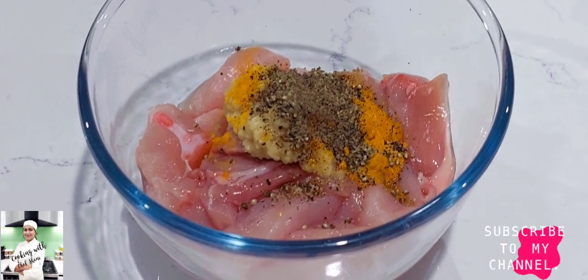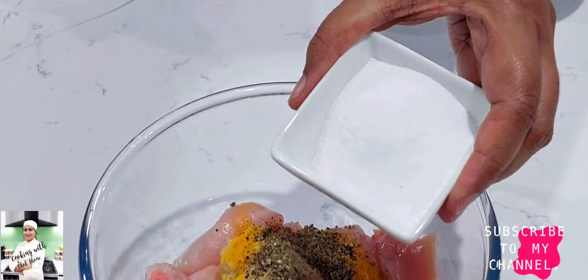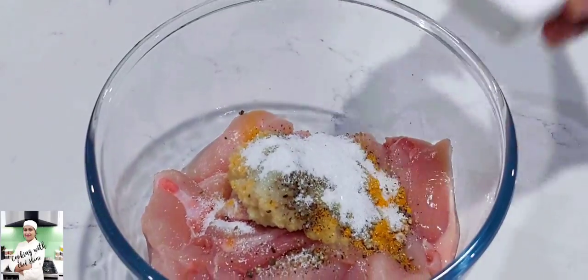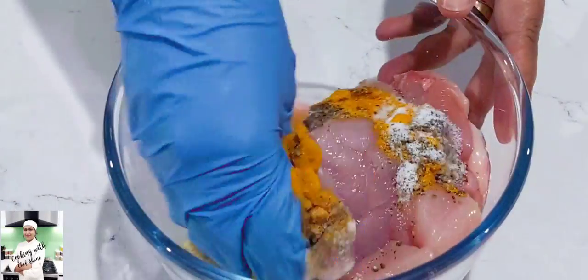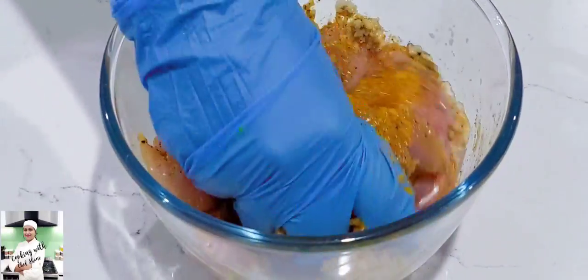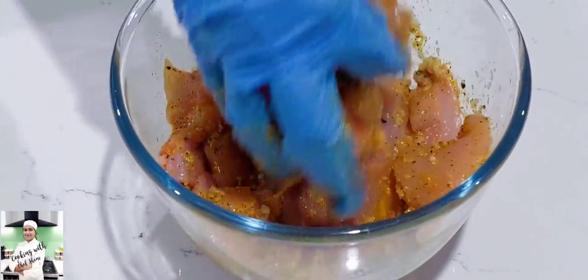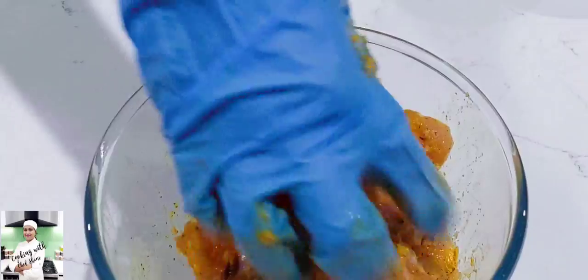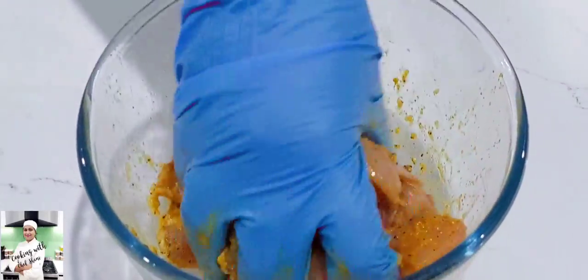If you like this, you can also make a healthy version of the chicken. This information is available to you.